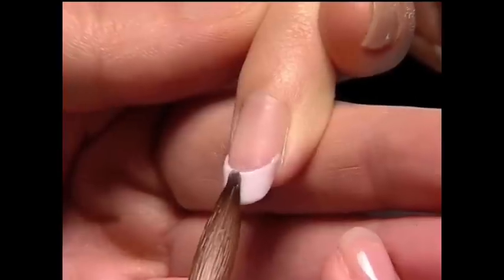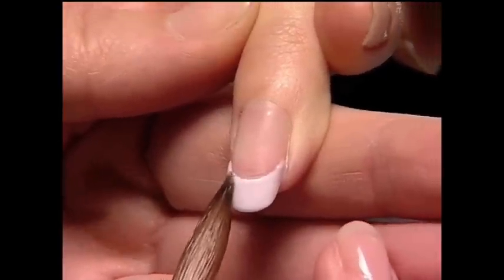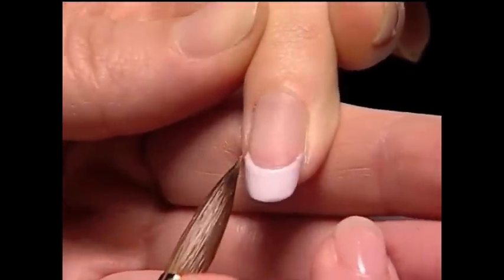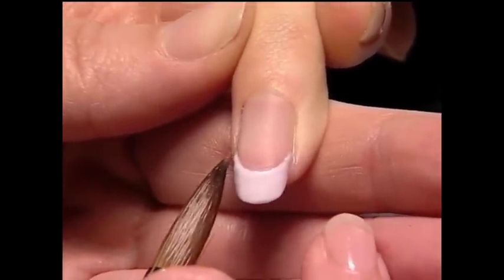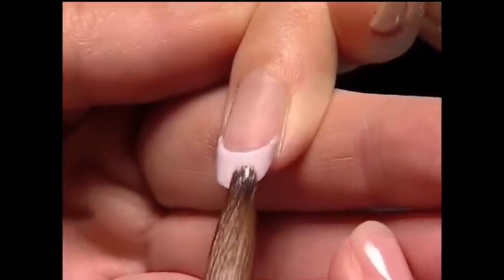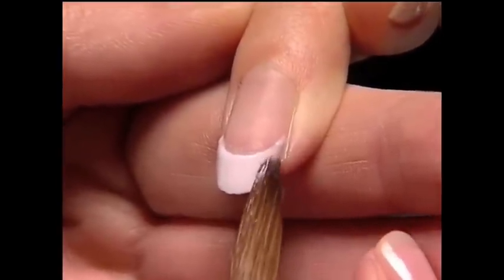Use small controlled presses to fill in the smile line. Smooth the entire zone to ensure an even surface for less filing. If needed, wipe excess liquid out of the brush and use the hairs to clean and refine the line.